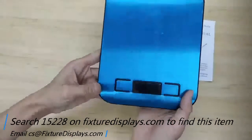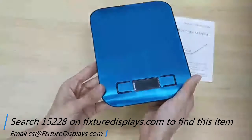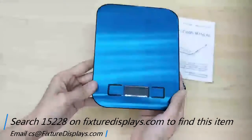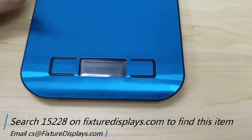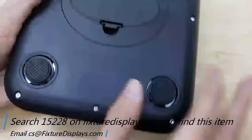The LED display is fairly high resolution, and there are two buttons to the left and right of it. It has an automatic shutoff function, and you can also manually shut it off.